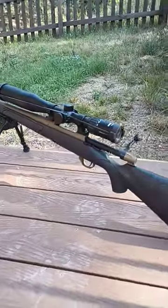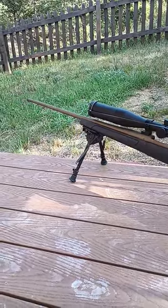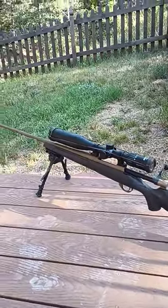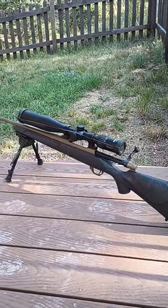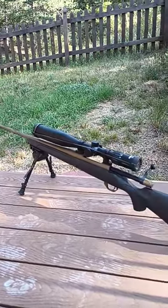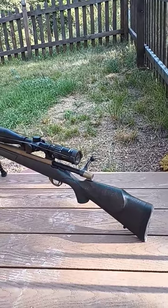We shot Hornady American Whitetail 139 grain — it walked. Shot Federal Fusion 150 grain — it walked exactly the same way. Shot Hornady Superformance SST 162 grain — it walked the exact same pattern. Started off centered and each additional shot walked up to about eight inches away from target and two inches high from original target.